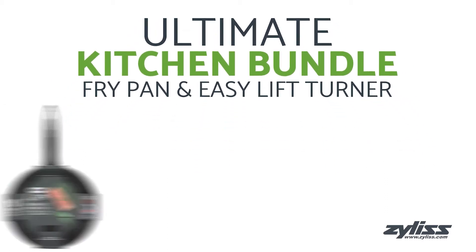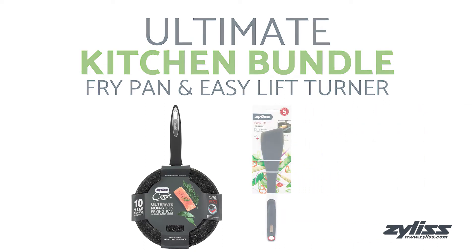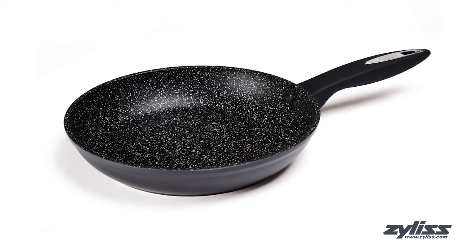This set includes one 9.5 inch frying pan and the easy lift turner. The 9.5 inch Ultimate nonstick fry pan lets you enjoy healthy cooking with no oil or butter needed.